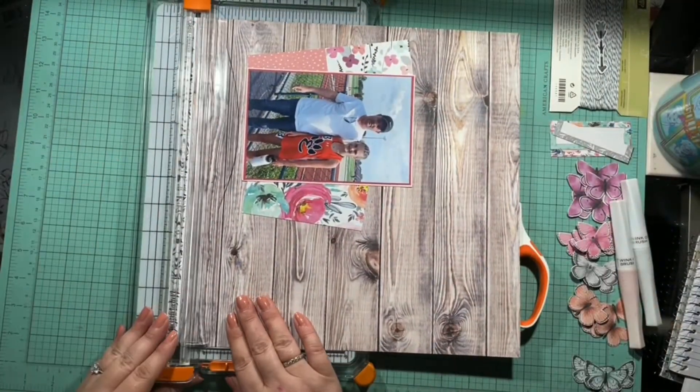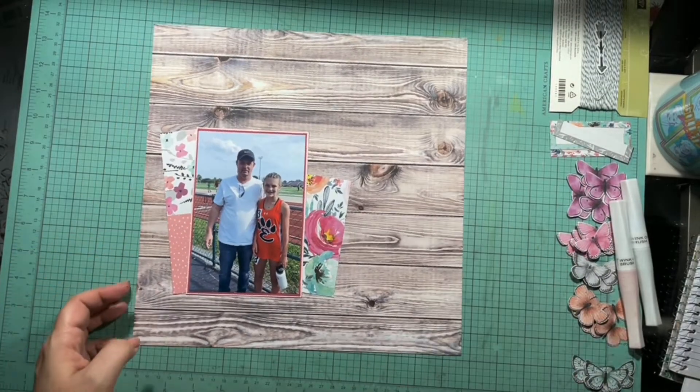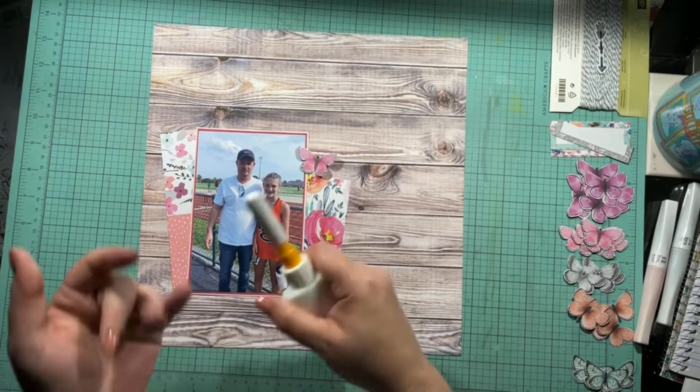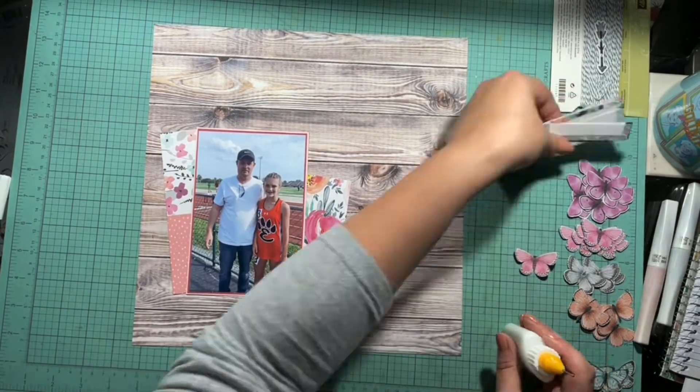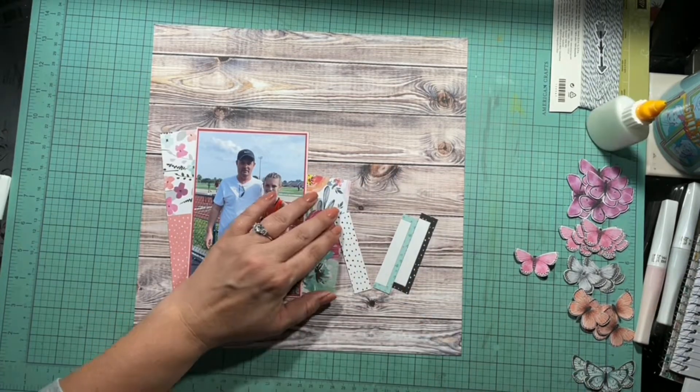I do remember that I needed to cut the border strip off so I didn't forget and have all kinds of stuff on there. I'm going to take these three pieces I had used in a previous layout and cut them in half.